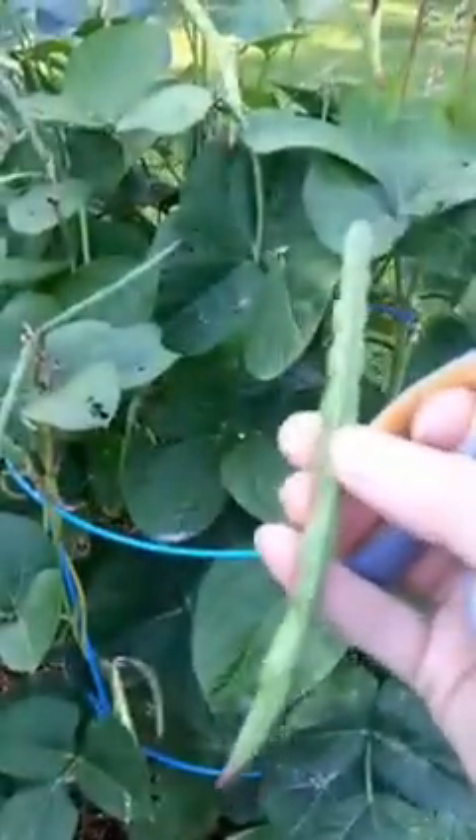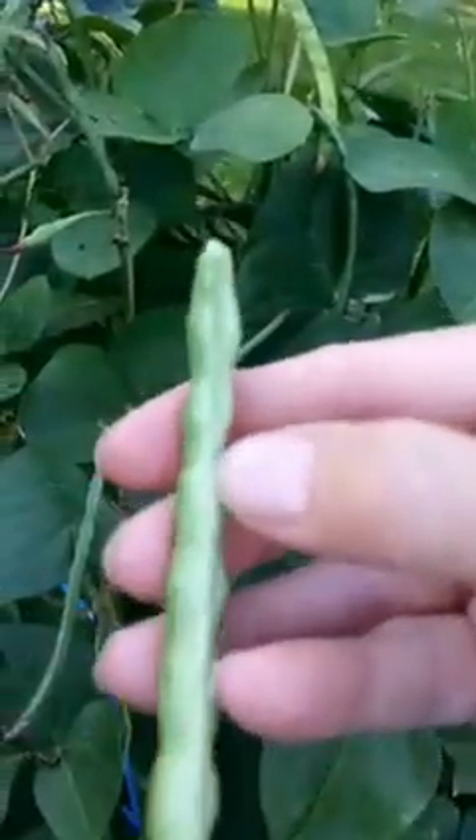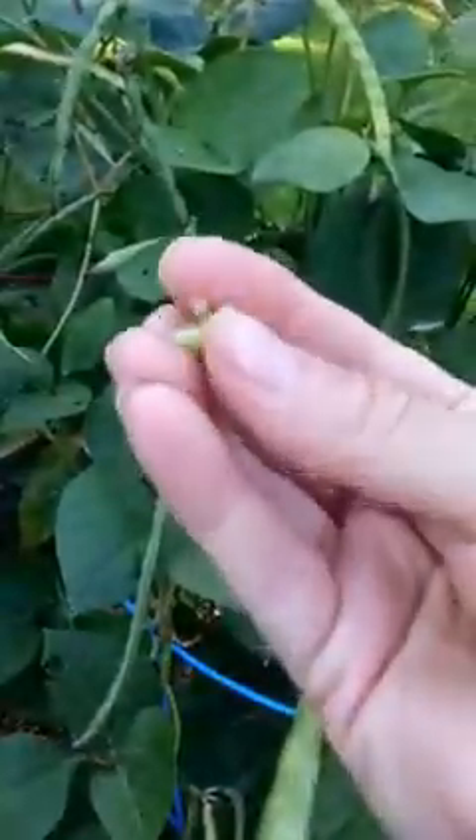It is super easy — you just clip, boom, done. We're having chicken for dinner and fresh black-eyed peas. Let me show you what it looks like on the inside. You take the pea pod and it's a little difficult to do with one hand, so just bear with me.